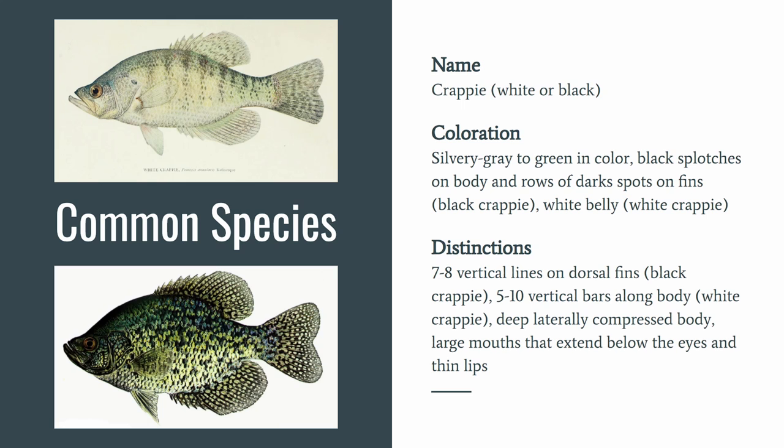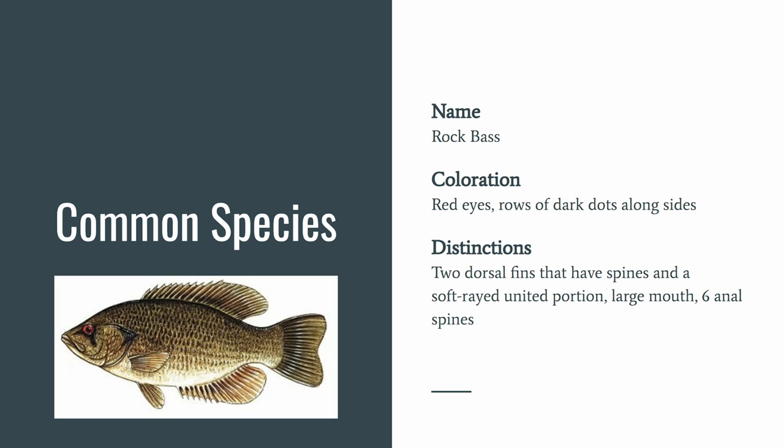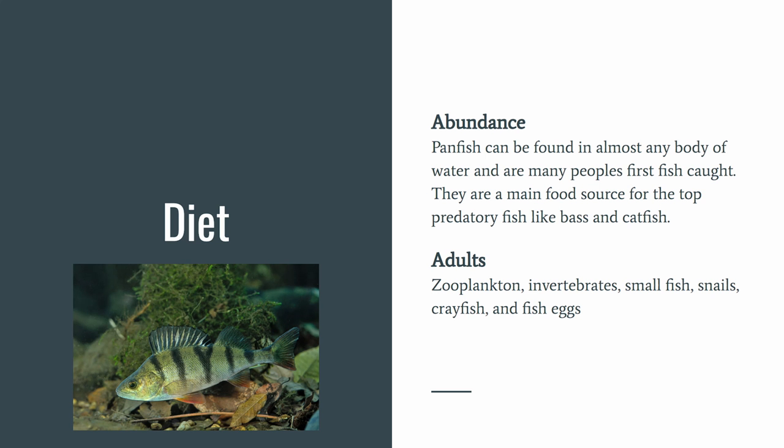Next we have the rock bass. One very distinct feature of the rock bass is red eyes. They have rows of dark dots along their sides, two dorsal fins that have spines and a soft united portion in between, a large mouth, and six anal spines.